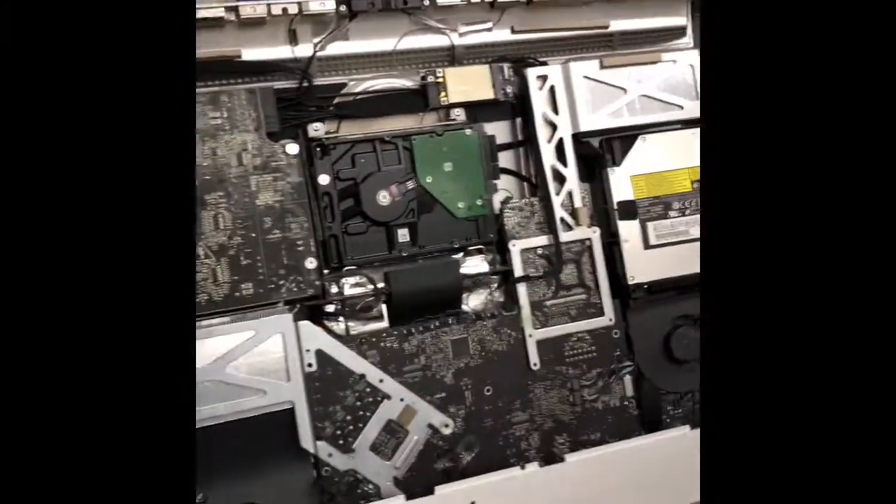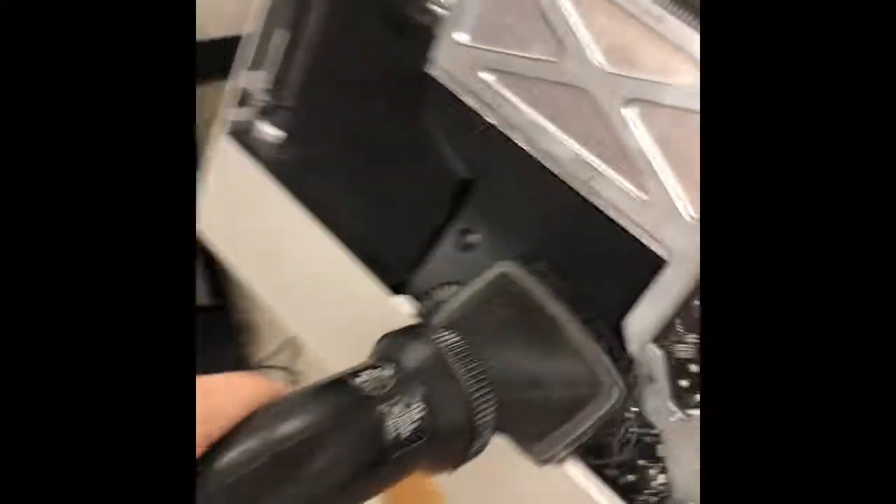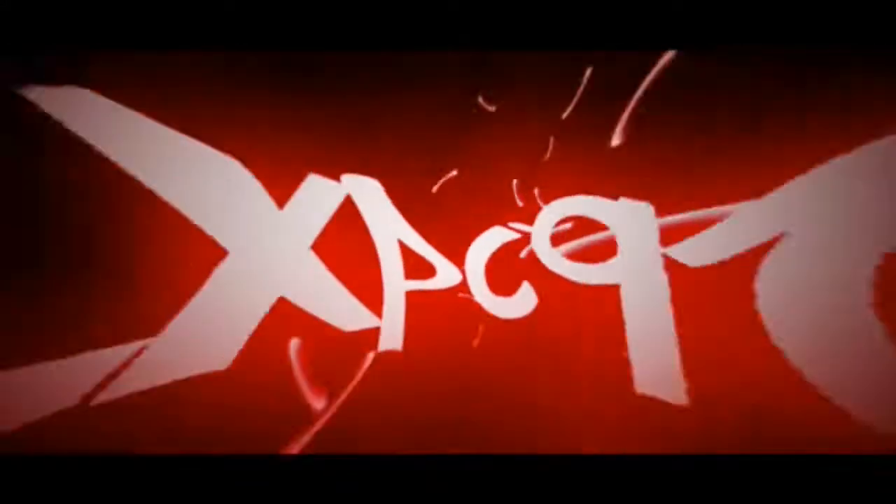Keep in mind this is just a temporary fix — it will overheat again over time and the problem will recur. This is a common problem with most GPUs of this generation. I clean it up and here we go — it's working again. Thanks for watching.